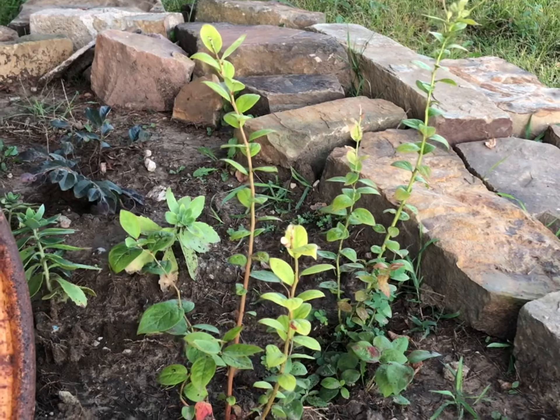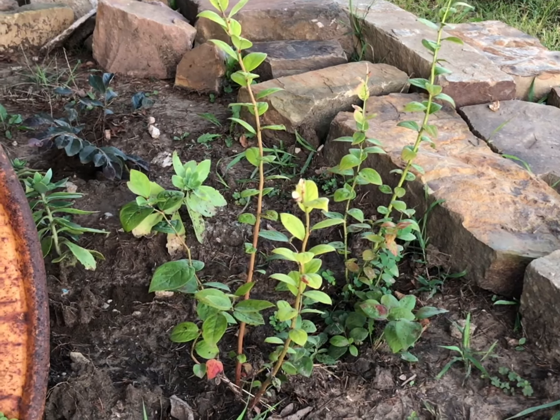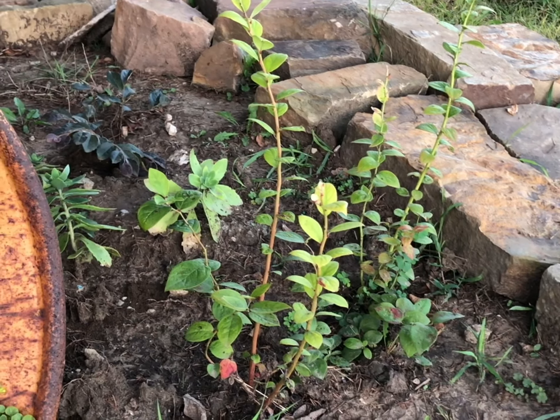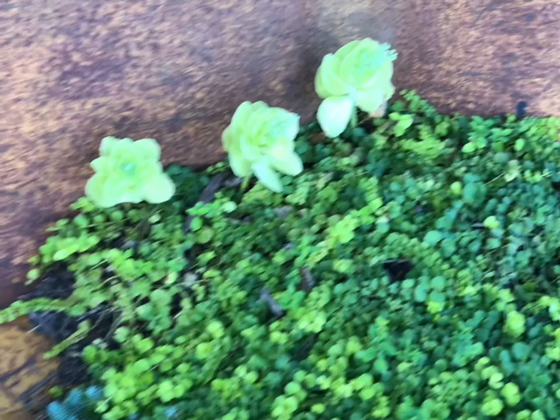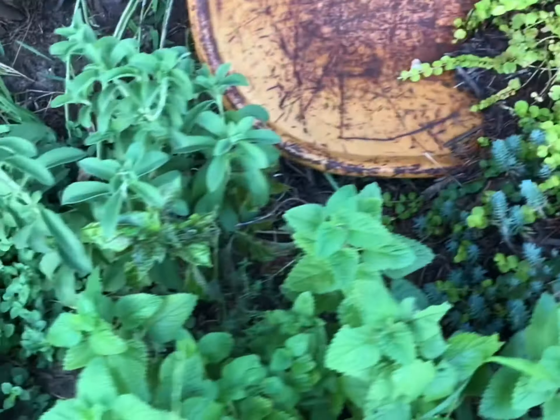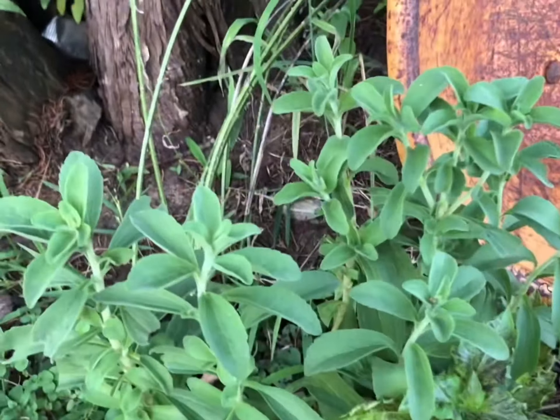Let me give y'all a close-up of these blueberry starts. Not sure if I'm supposed to clip them back to make them more bushy — maybe y'all could let me know. Beautiful creeping Jenny — this was a gift from a friend and it's just doing so well over here.